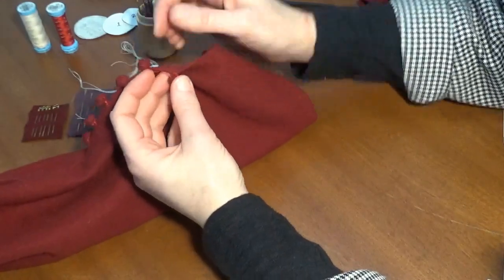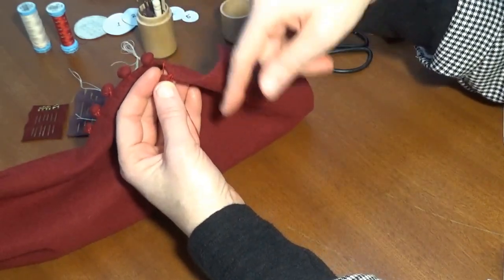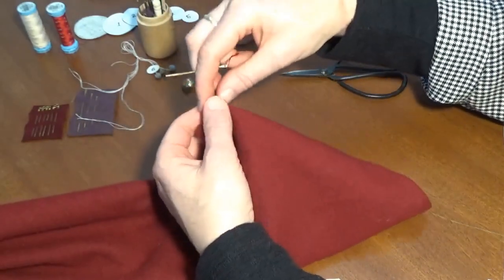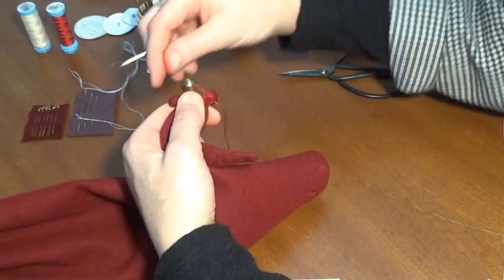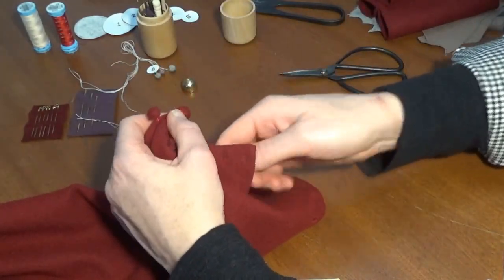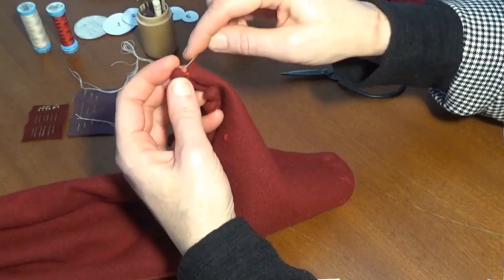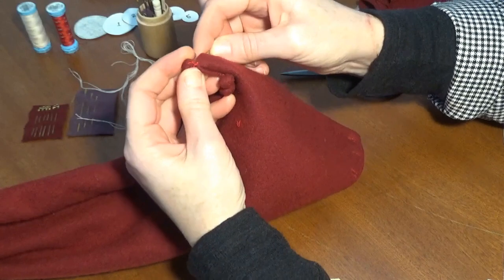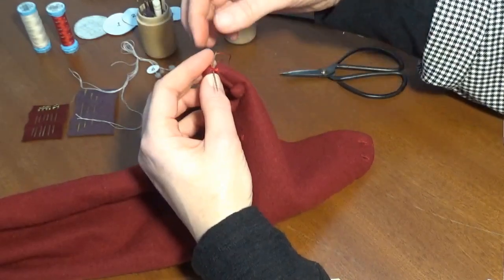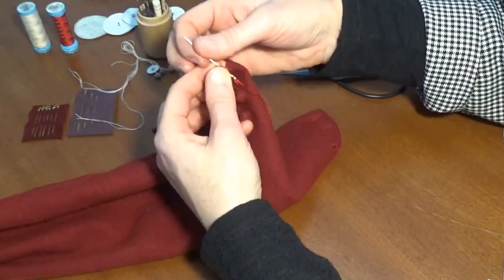Leave that tail, because the next thing I'm going to do is use the other tail to wrap a shank for the work that I've just done. Leaving this tail towards the end where the button is, I wrap this thread around those stitches we just made — just wind it around a few times so it's a decent sized shank, around one to two millimetres. Once that's done, pass the needle with that thread on it back through the base of the button and make a secure stitch just through there, emerging where the other tail is.